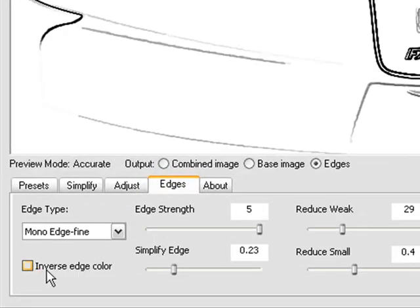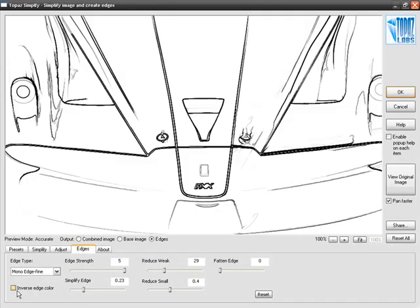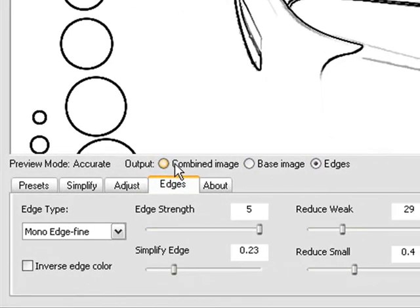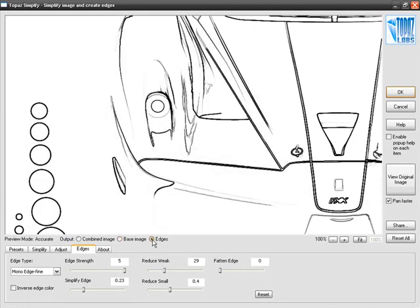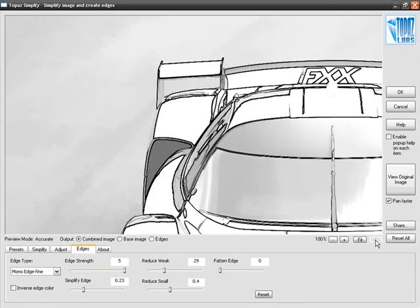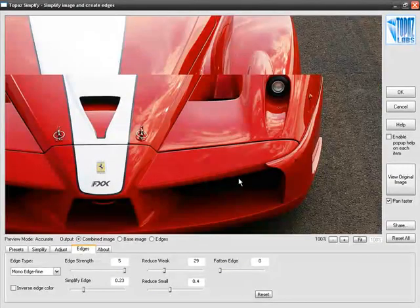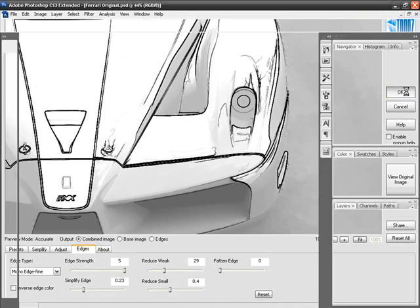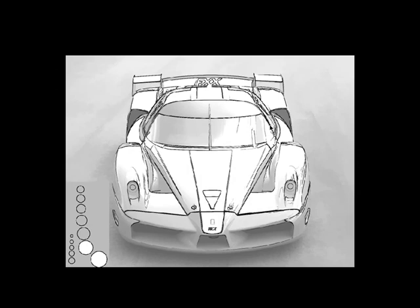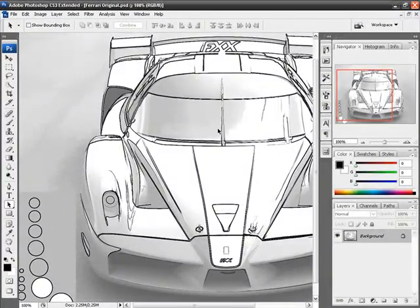Finally, the last toggle is InverseEdgeColor. If you click on it, it inverts the entire image — so instead of black lines against white, you now have white lines against black. We have the line image we like, and I can click on Combine Image to see the final effect — the edges combined with the base image to create our final combined image. Looking at that at 100%, yeah, that looks great. So let's go ahead and hit OK, and see our results here in Photoshop. There it is — a great example of how you can use Topaz Simplify to create a line effect.